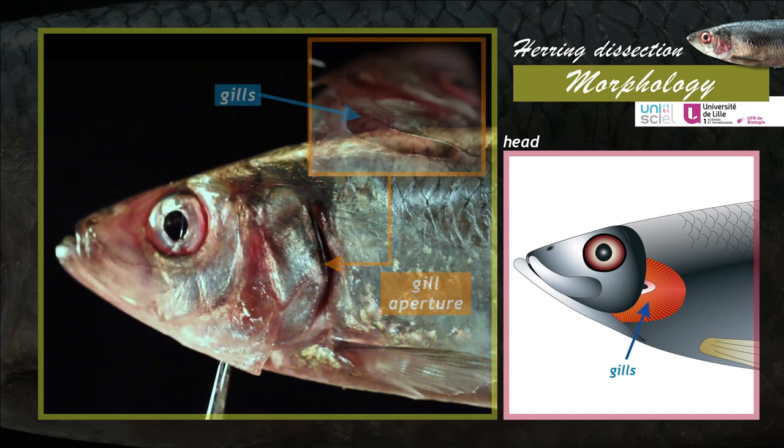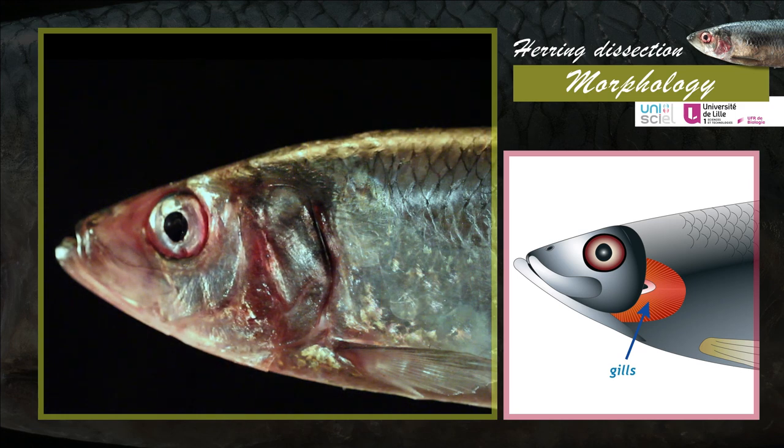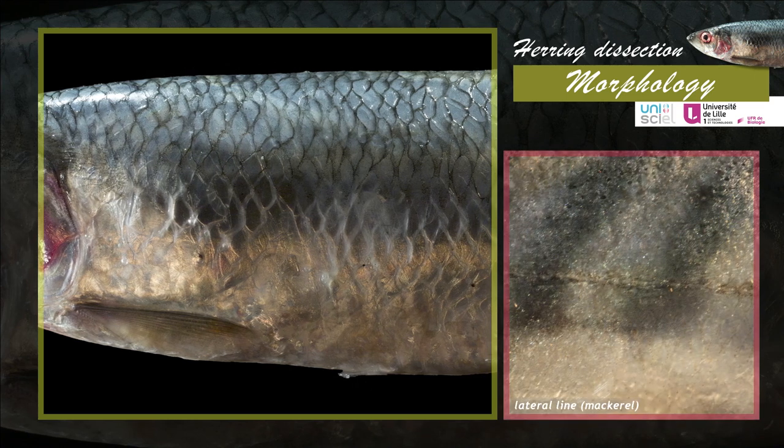During the breathing process, water comes out through the operculum slit, the gill aperture. The herring has no lateral line, a sensory organ present in most teleosts.